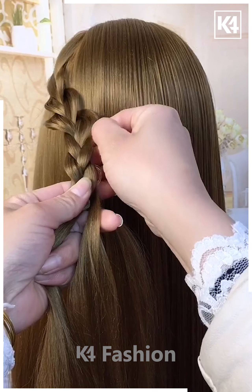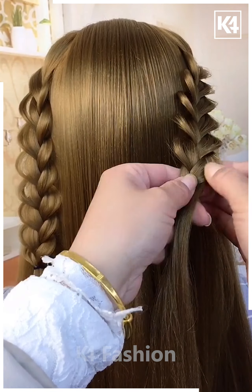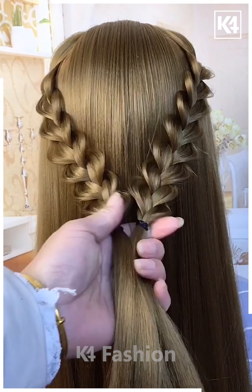Next, take the hairs from the sides, tie them and make plaits as shown. Pull out the hairs from the sides a little bit, then take hairs from the other side and follow the same style over it. Join them together at the back and it's ready.